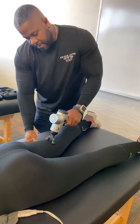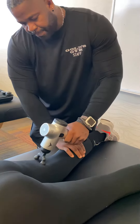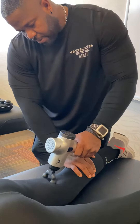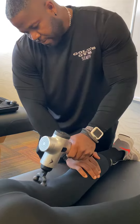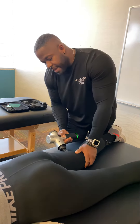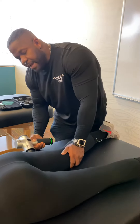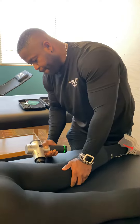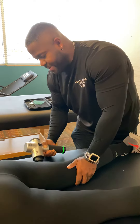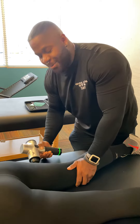Back into the hamstring, going a little deeper, finding a little bit more pressure. And then back over to the IT band, a little deeper, applying a little bit more pressure. It's about that recovery — in the recovery zone.